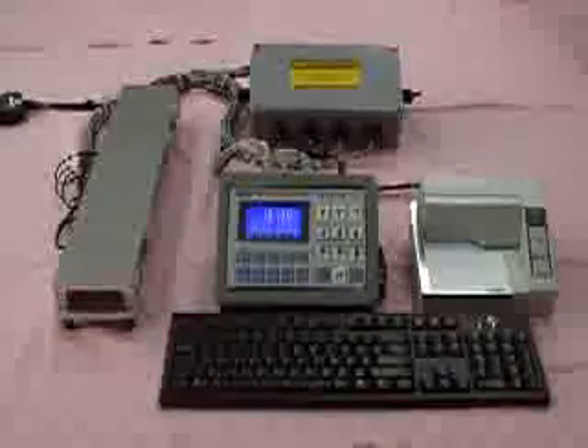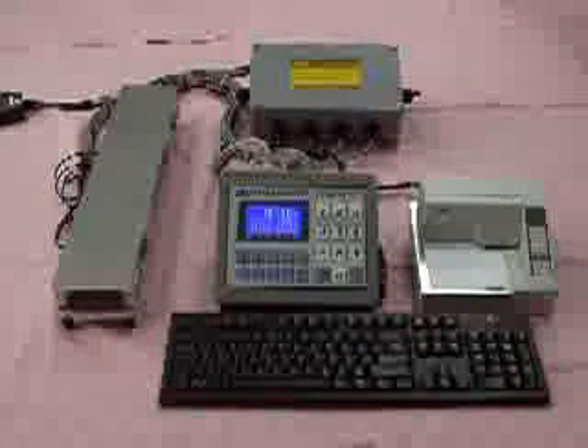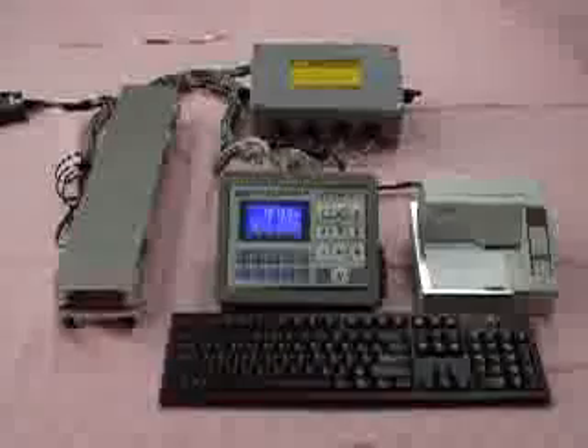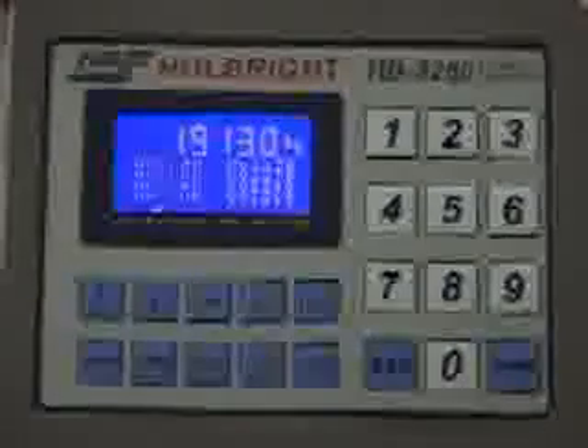Now let us introduce you to the calibration of a digital truck scale weighing system. The truck scale is newly installed and not yet calibrated. The display shows 19,130 kg.